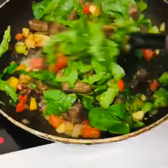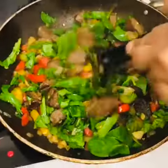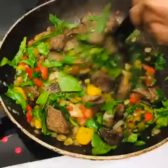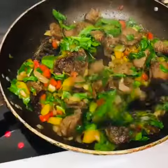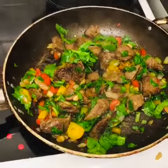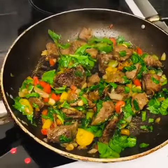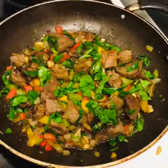Almost done. After a little bit, then I'll take it out. Okay guys, you can see now it's done, and it's very easy.